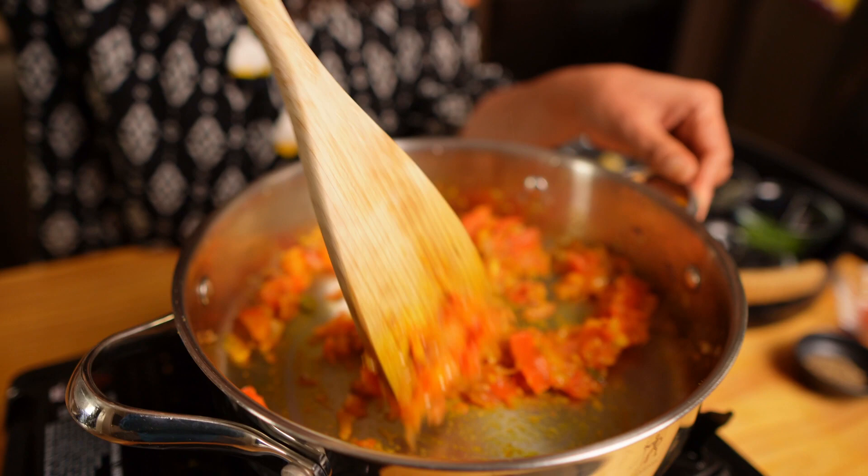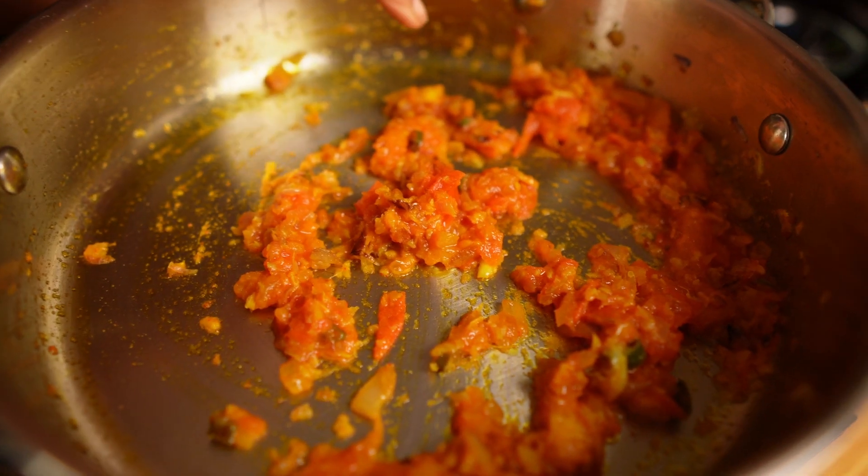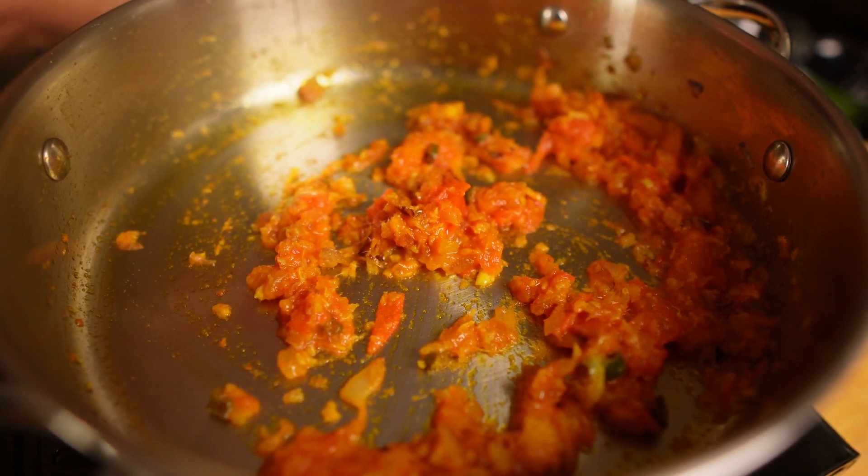My tomatoes are softened. Let's mix them well. I'm going to fry it for another one minute. Now you can see the oil is separating from the tomatoes — this is the perfect time to add the dal.